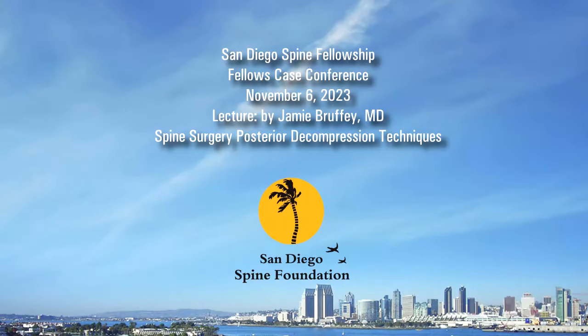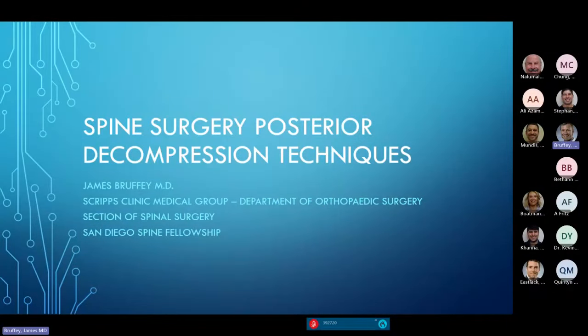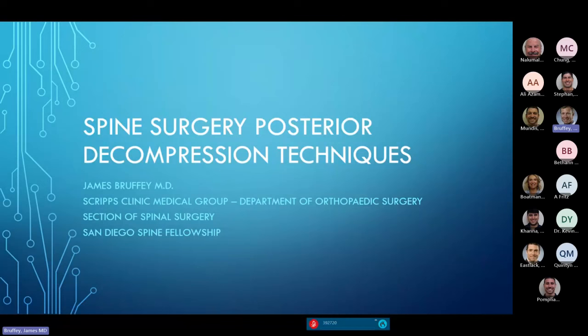My topic this morning is posterior decompression techniques in spine surgery. I'm going to keep this focused on the indications for posterior decompression surgery, go over a little bit of the pathology, talk about what it can and can't do, and some of the limitations based on anatomy, and then we'll summarize — with questions and any comments the faculty or fellows may have.